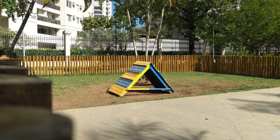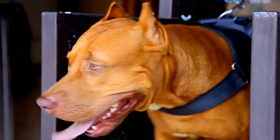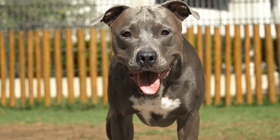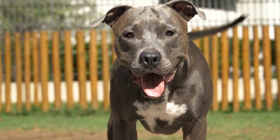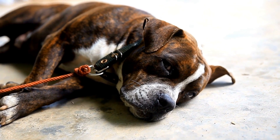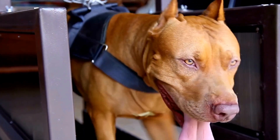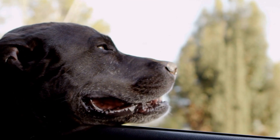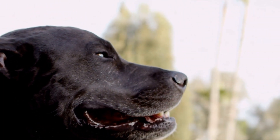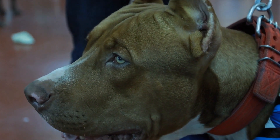DIY Dog Treat Jars. Creating your own DIY dog treat jars is both fun and practical. Here are some ideas for beautiful and functional treat jars. One: Pawprint Jar. Start by finding a glass jar with an airtight lid. Clean the jar thoroughly and let it dry. Then, using non-toxic paint, dip your dog's paw into the paint and press it onto the jar to create paw prints. You can repeat this process with different colors to make a pattern.